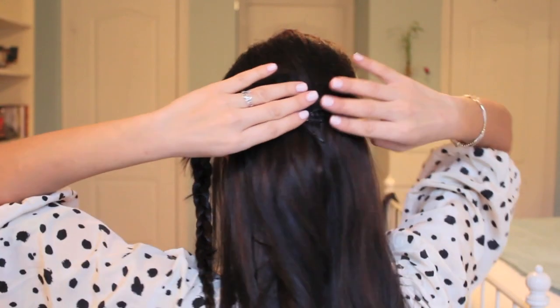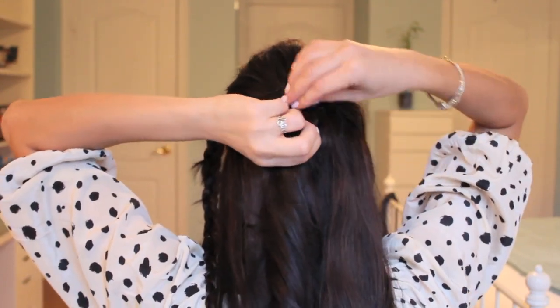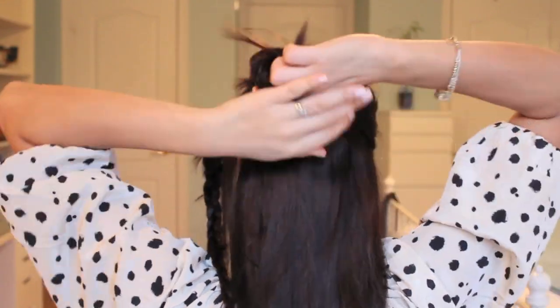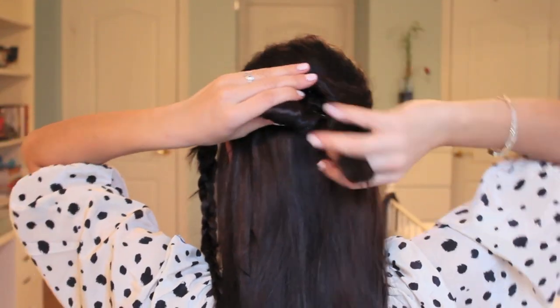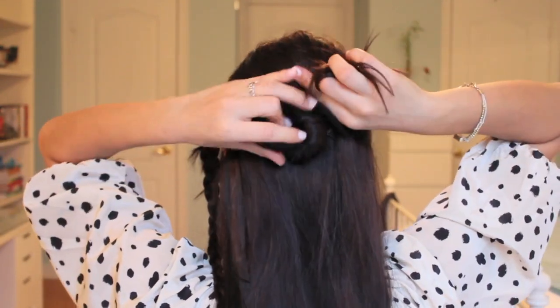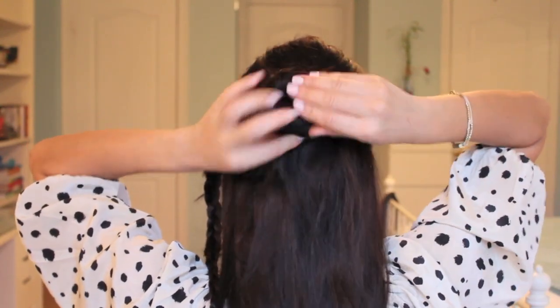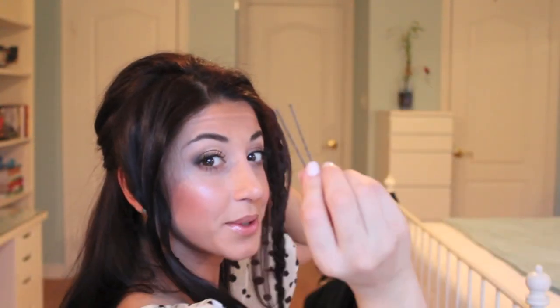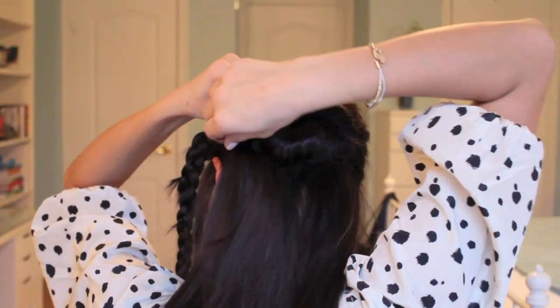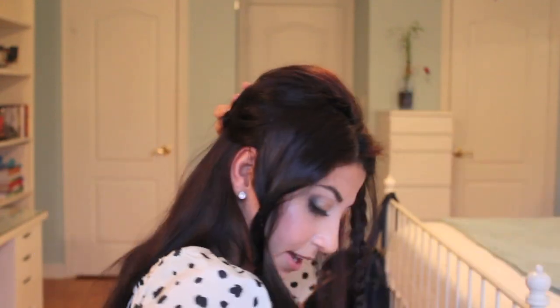Once you've got that in place, pick up the section you just pinned, separate it from the rest of the hair, and start to twist the hair to create a bun. You're basically twisting the hair and then wrapping it around itself, then tucking in the ends. This is where you use the hair pins — just pin as many times as you feel you need, picking up the hair from the bun and attaching it onto the head.